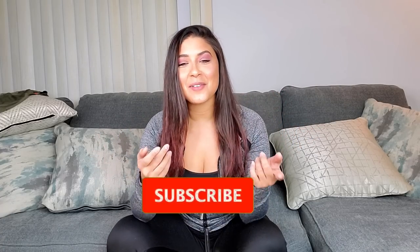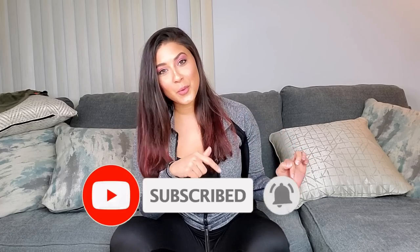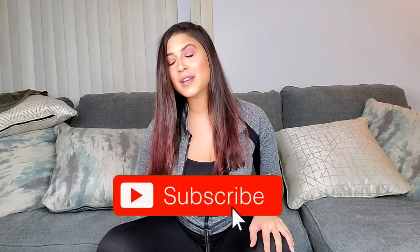Hey guys, welcome back to my channel! If you are new here, my name is Mel — go ahead and click that subscribe button down in the corner of the screen. I'm nervous because I'm filming on a new device and this is like super HD, so I don't know what y'all are about to see in my face right now.